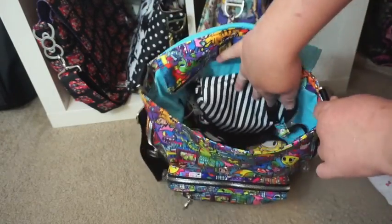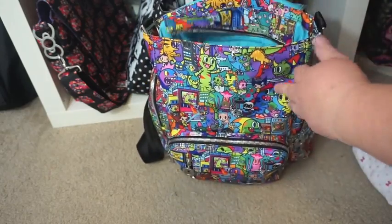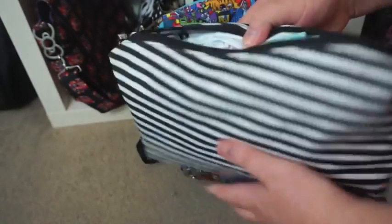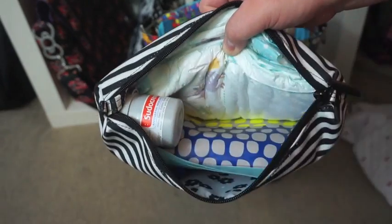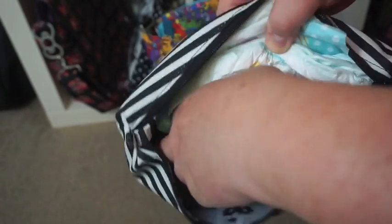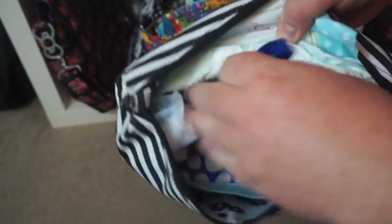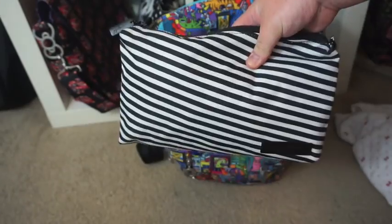Along the back I have my nappy Be Quick in Black Magic, and inside I have three nappies, a Huggies wipe, a large tub of Sudocrem, a tub of baggies, and some antibacterial hand spray too. That's quite a full Be Quick there.